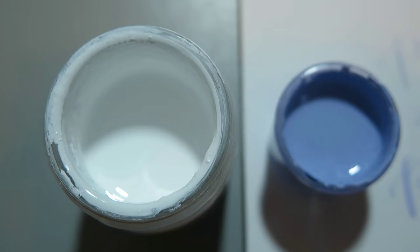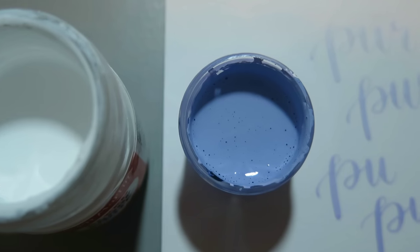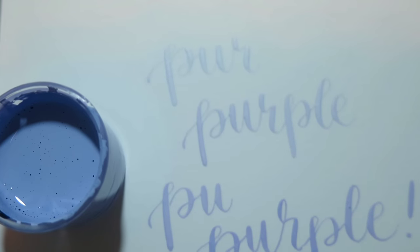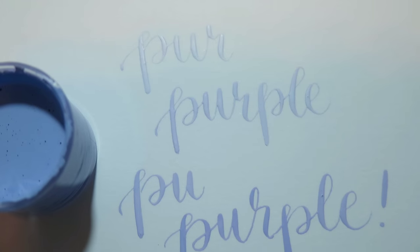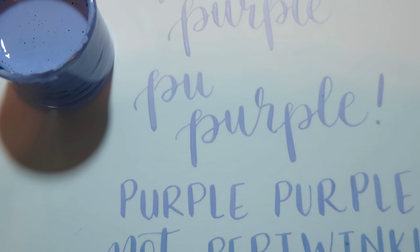But like I said, I really did enjoy this technique. We went from this stark white ink to this really beautiful purple and a ton of tones in between, and I will definitely be trying and playing with this more. I'm so excited and inspired to do so.